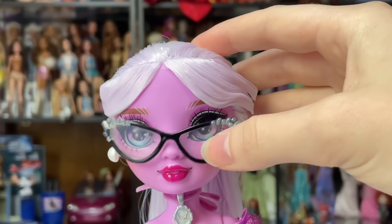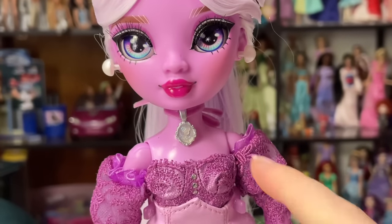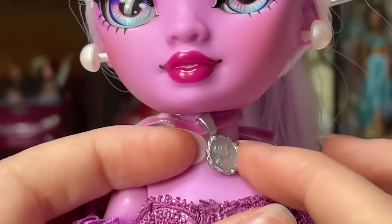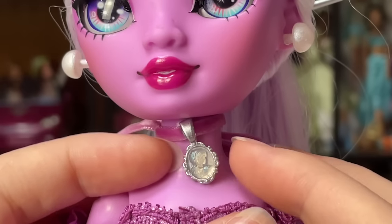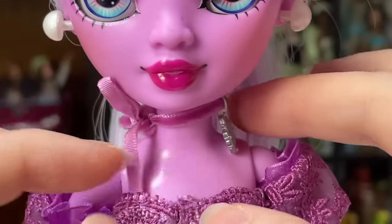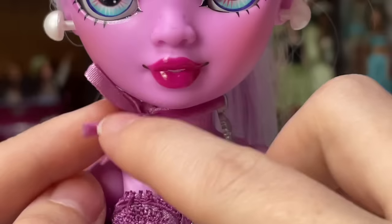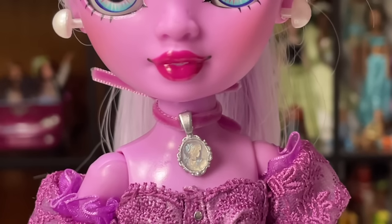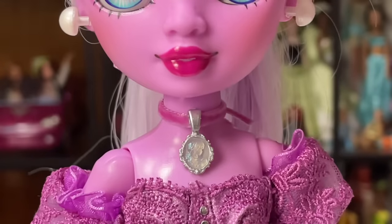I was really excited about this one but I just think she needs a restyle. Moving down, let's look at her choker. She has a little portrait necklace charm — it's very cute. It looks like it was all sculpted in a clear material and then they painted the black and silver, making it look like a really cool relief. The necklace itself is a faux velvet material, and it's long enough that you can tie it easily. You could take it off and put it on a different choker if you wanted.